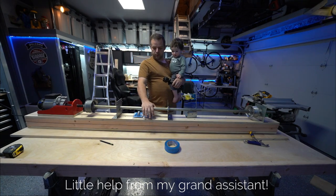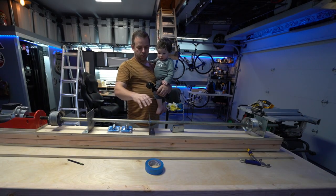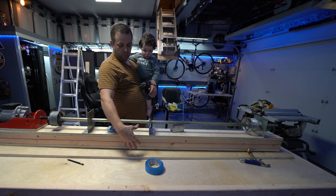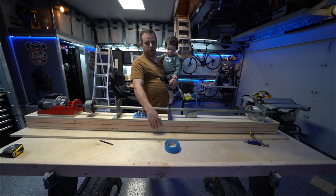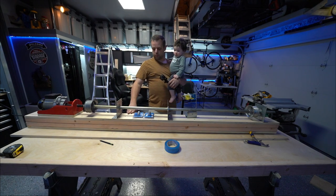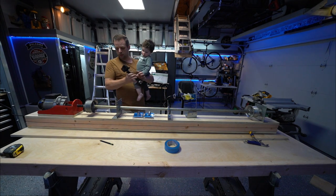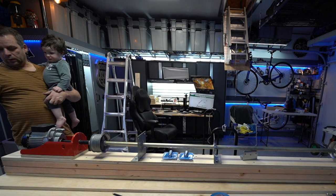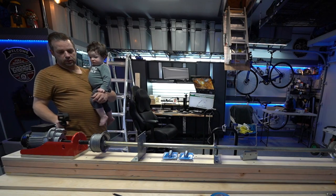This is the next big section I've worked on for the garage attic lift system — the laminated beam that I built using plywood and 2x6s. You can kind of see what that looks like and how it was put together.